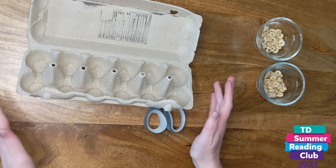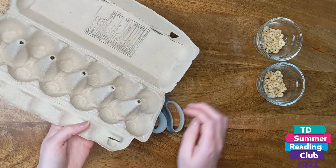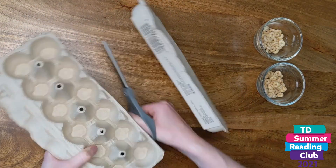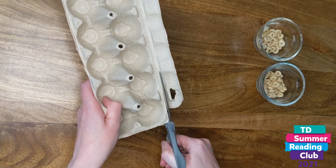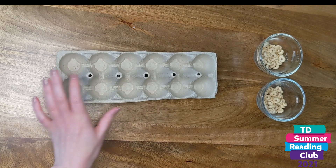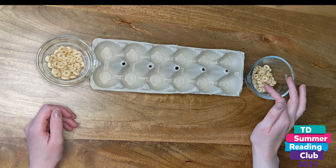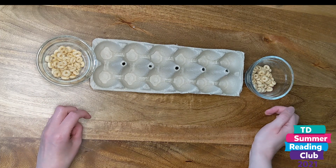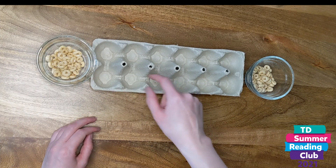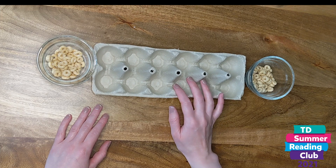Let's start by making our Mancala game board. We're going to start with an egg carton and then we're just going to cut the lid and this flap off. Then you're going to want two bowls on either side. I'm using just some cereal, but you could use coins, puzzle pieces, dried beans — anything that's small that would fit into the wells of the egg carton.